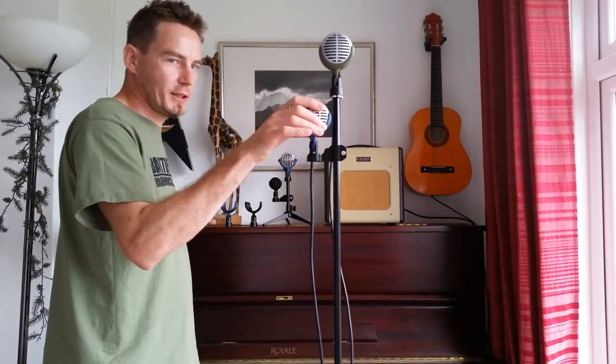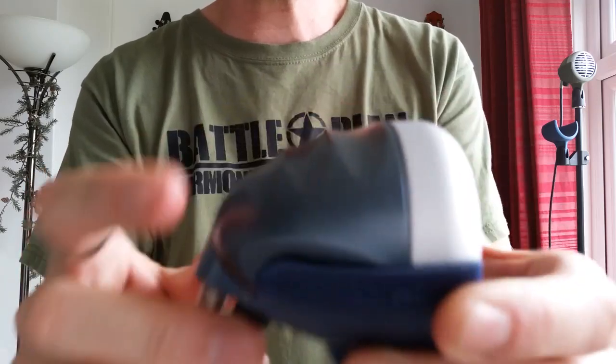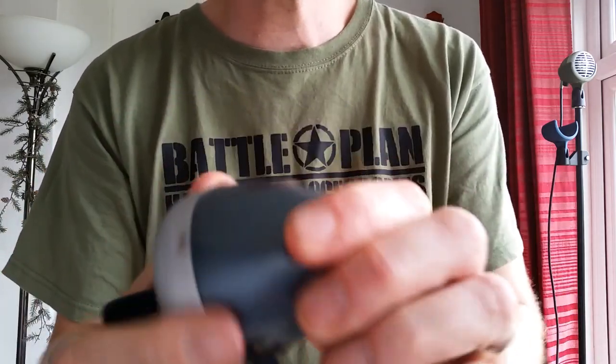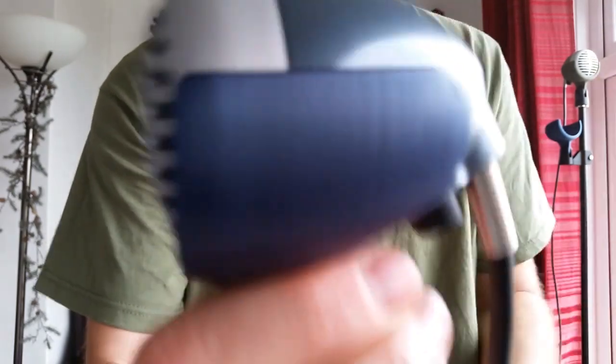This is the Superlux. We make these not only in this green, which matches the Shure 520 case, but we also make this blue one which matches the Superlux D112C's case quite nicely. Now the Superlux is slightly different — it has this flattened side on the case when compared to the Shure 520, but it still fits in there nicely and is still secure.